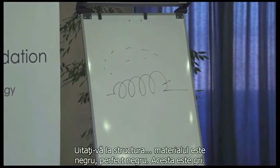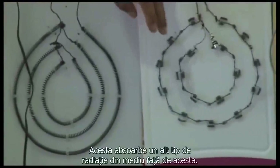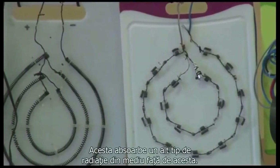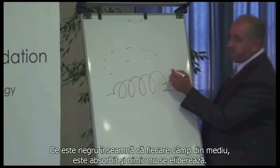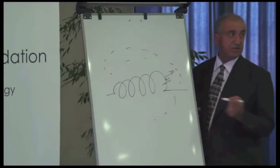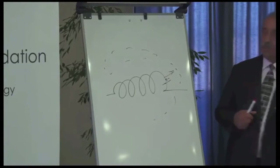Look at the structure — the material is black, perfect black. This one is grey. This absorbs a different kind of radiation from the environment than this one. So in black — what does it mean, what is black? It means every field in the environment is absorbed and nothing is released. So the black beads control and absorb every energy in the environment.